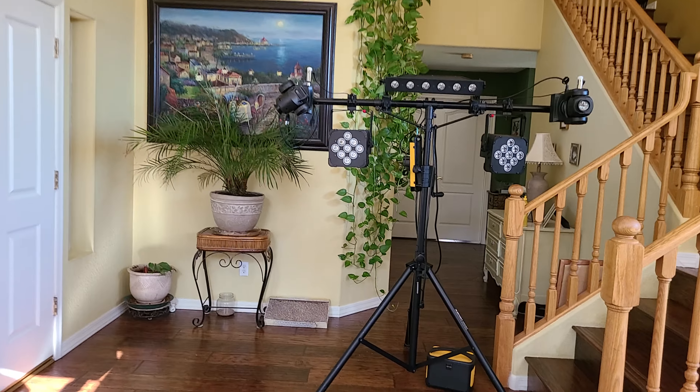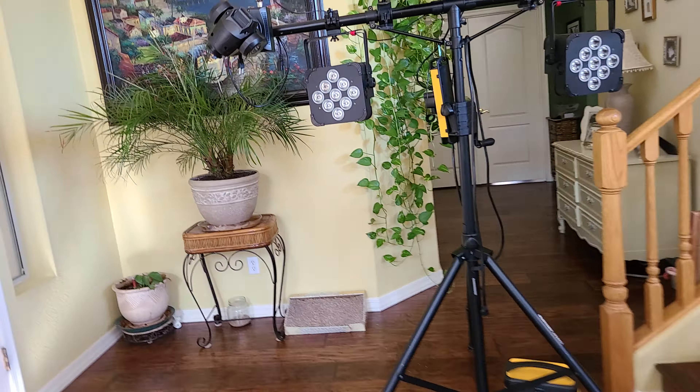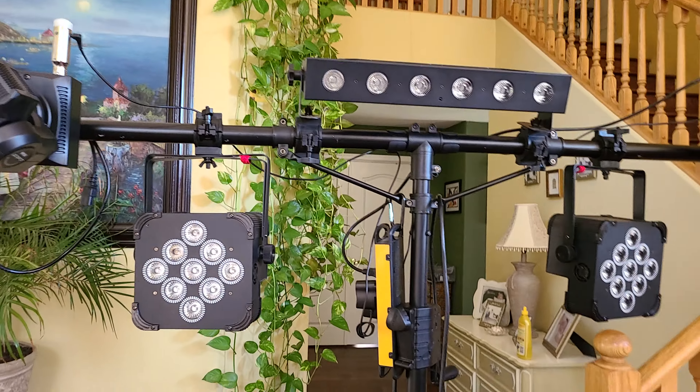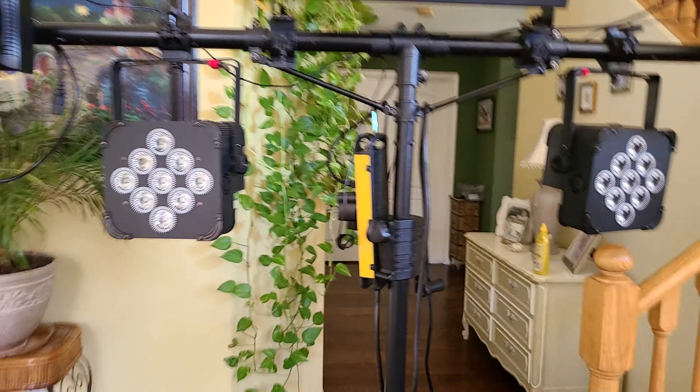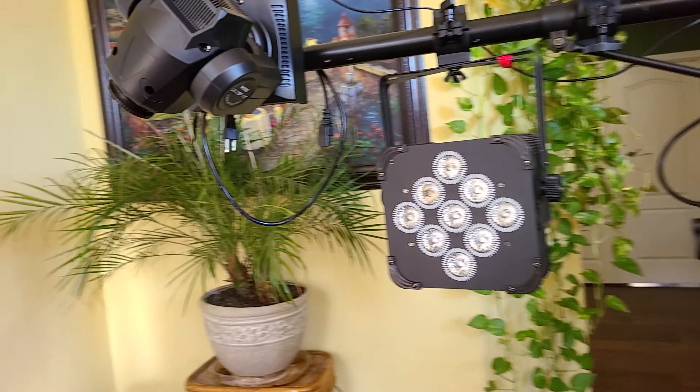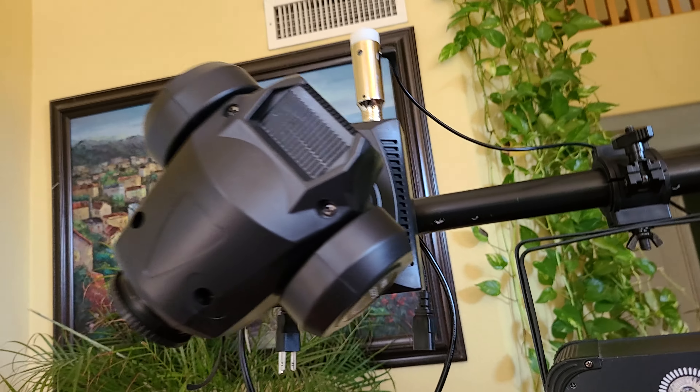Hey, what's going on everybody — your boy DJ City Models. Last night I recorded a video. I was setting up my lights, I put on my body cam so I could have my hands free, and I hooked up my lights.